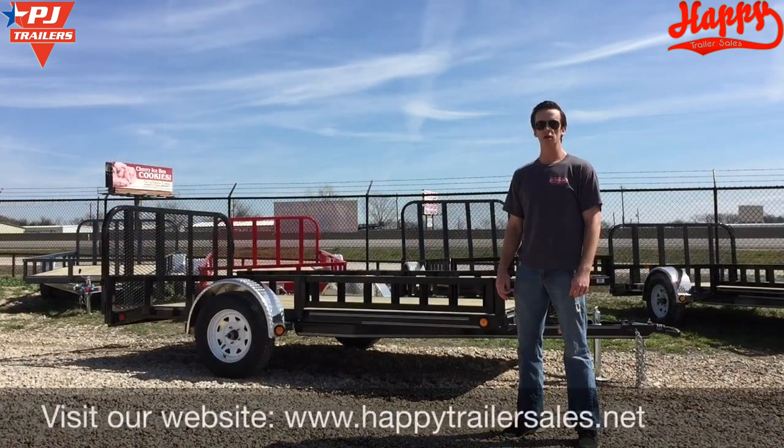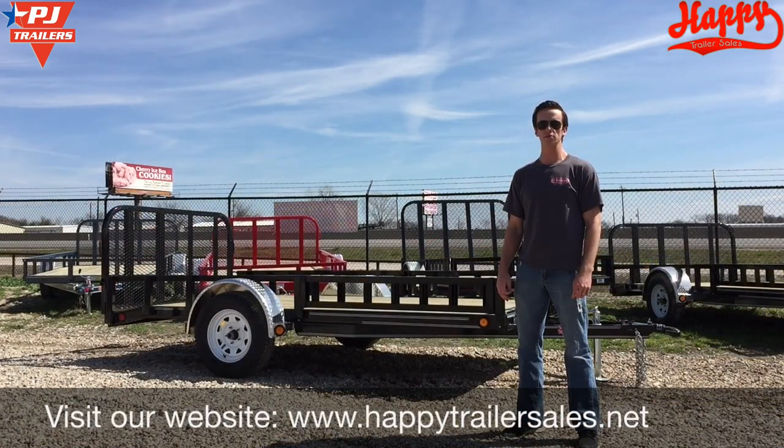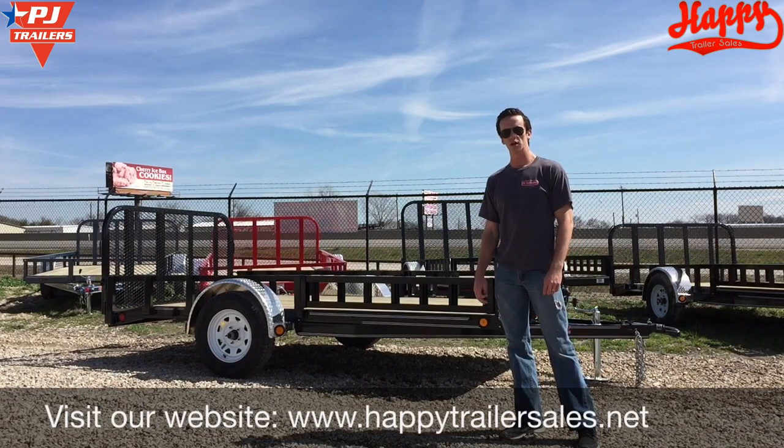Thank you for watching this video. Please visit our website at www.happytrailersales.net for more information and an updated inventory.